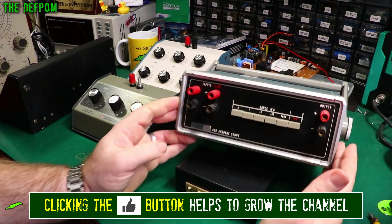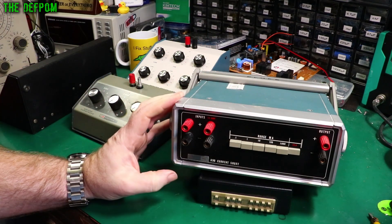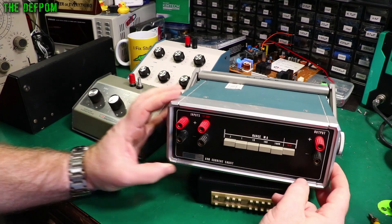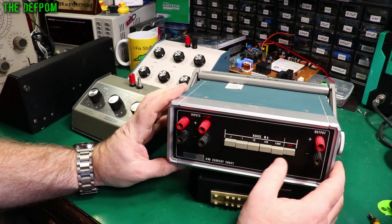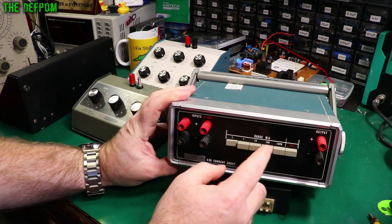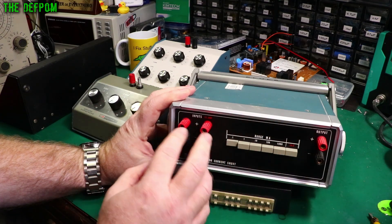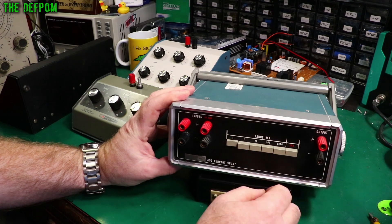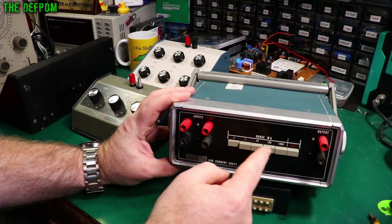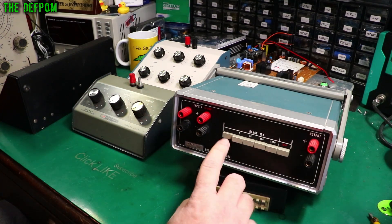Over here, this isn't really a decade box in that sense anyway, but I thought I'd mention it. It's a Fluke 90 current shunt, and what this has got inside it is some precision resistors. The idea is you pass your load through these terminals here and this will output a voltage relative to that current. These are precision resistors so it's quite a good reference. You can do 1 milliamp through these terminals, up to 1 amp in these terminals, and these two terminals are for the 10 amp range. You can actually use this as a resistor — plug your meter in here and measure the resistance of these shunts. In a way it's kind of a decade resistor, but it's only got six ranges.